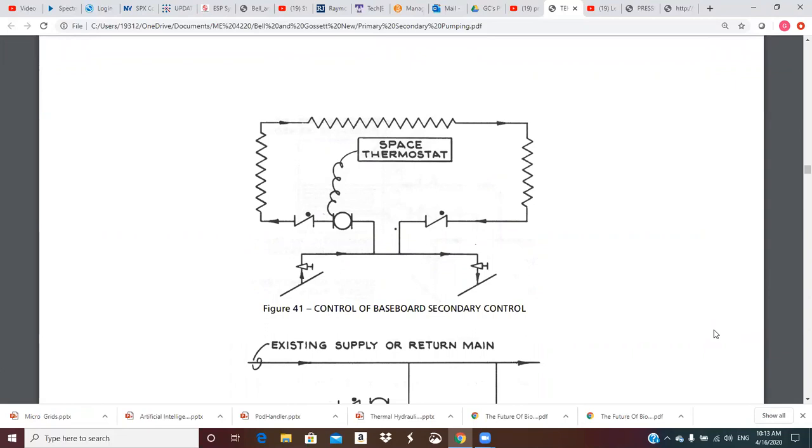Here is figure 41 — control of a baseboard secondary system. This could be like an atrium or an area with multiple baseboard heaters. These are typically gravity circulation — you just put hot water through a coil that has fins on it and the air rises. You put these under windows in an atrium and the heat rises across and picks up the glass load right there.